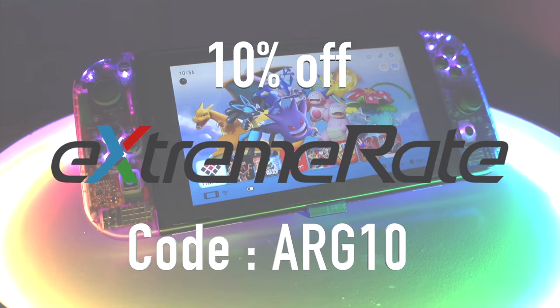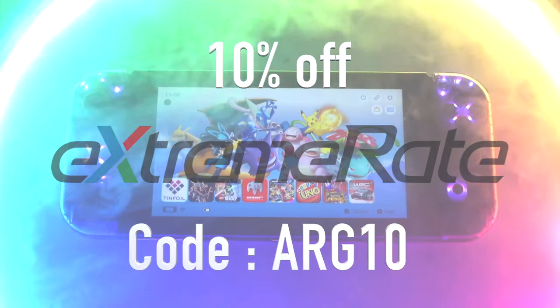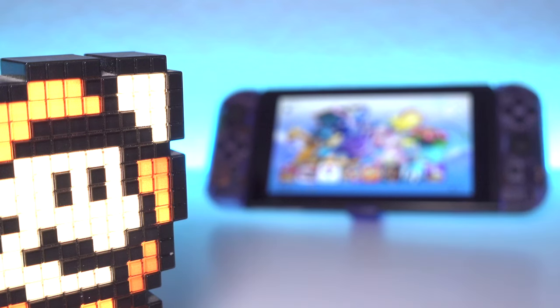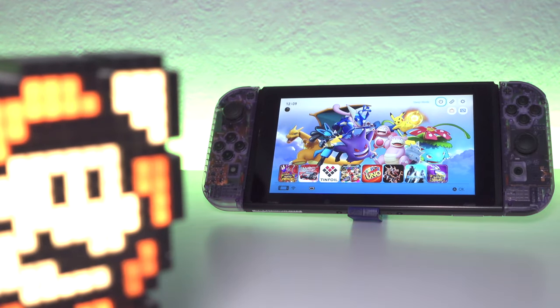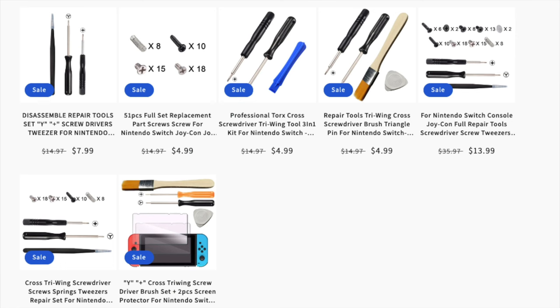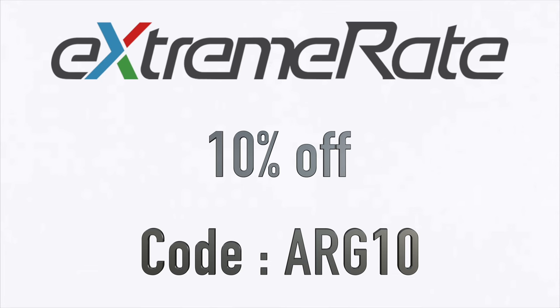Before we get on with the unboxing, here's a quick message from today's sponsor. I've got you a 10% discount code off anything on the ExtremeRate website. They have some amazing products, like this Atomic Purple shell for the Nintendo Switch. They also have dock shells, LED light kits, replacement parts, screen protectors — you name it they've got it. Use code ARG10 to save 10% today.